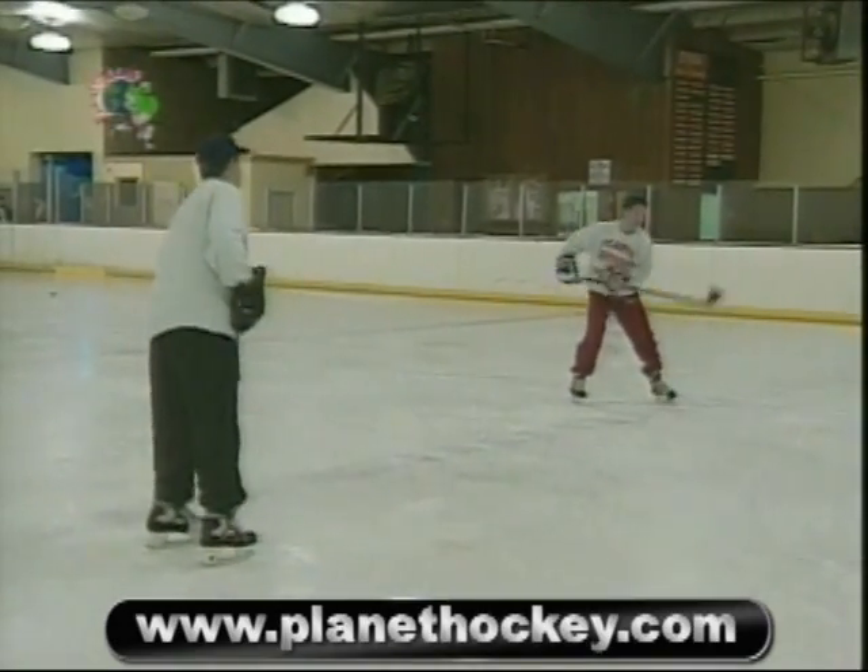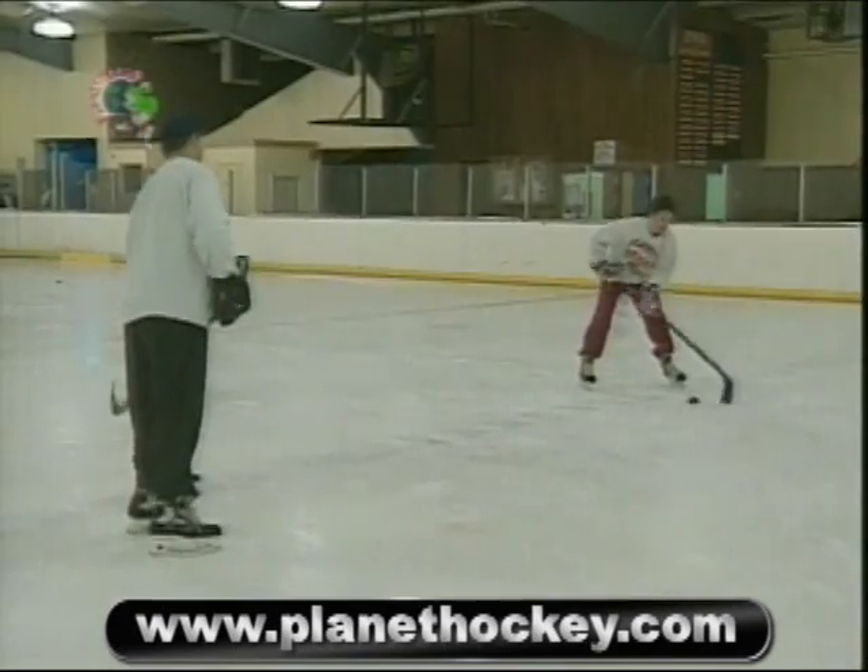Here are a few fancy ways to receive the puck. Practice these to develop your eye-hand coordination and feel for the puck.